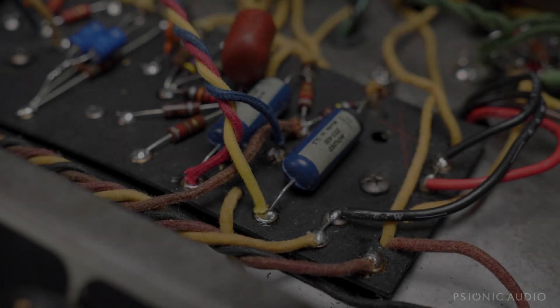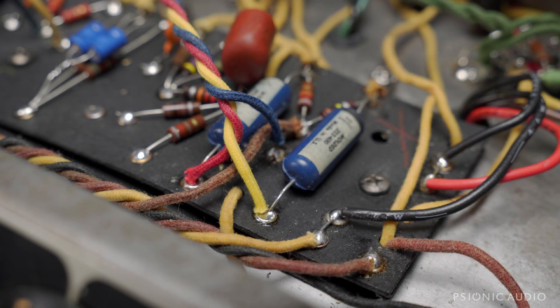This is that rusty 67 Bassman that I've just installed a master volume in. It's the same I put in the very pristine 67 Bassman the other day — I guess it was yesterday now. And it's the same circuit that I put in those two Dr. Z's and the Route 66's, and people have a lot of questions about it. So I thought I'd show you how to install it.